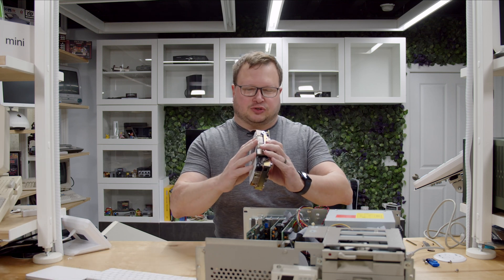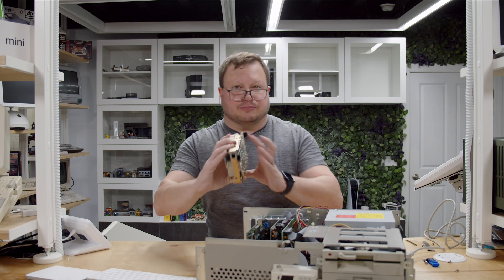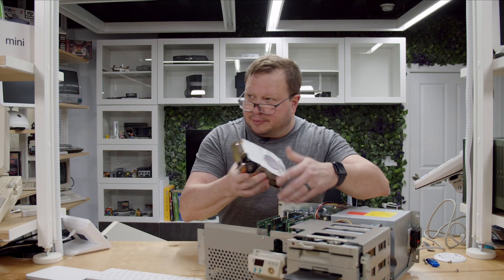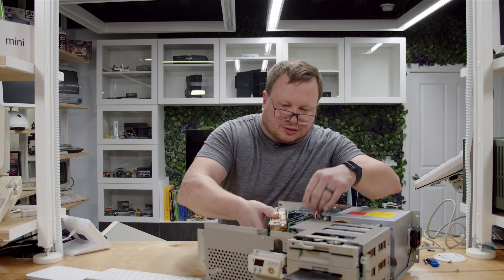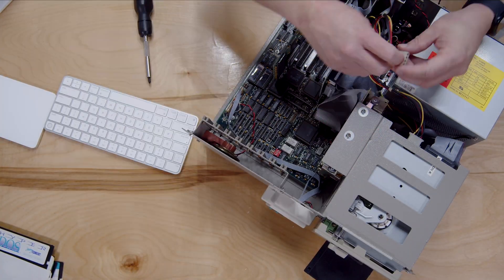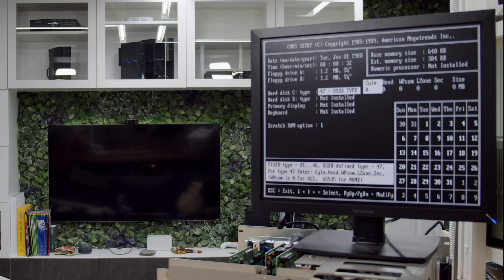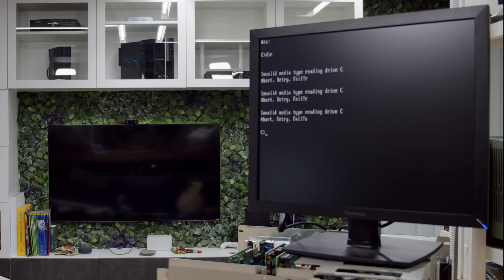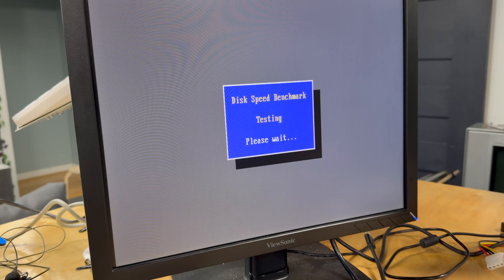I looked up the drive geometry and it turns out it's a 43 megabyte hard drive, which is more in line with what I remember this machine having. I've got the specs pulled up on my Mac mini. Let's see if C shows up — it does. Unfortunately it looks like the hard drive is not working or the data is somehow not there anymore. Even though the hard drive had been wiped, I went ahead and did a clean install of the OS and ran a benchmark anyway so I could compare it to the numbers of the other solutions.